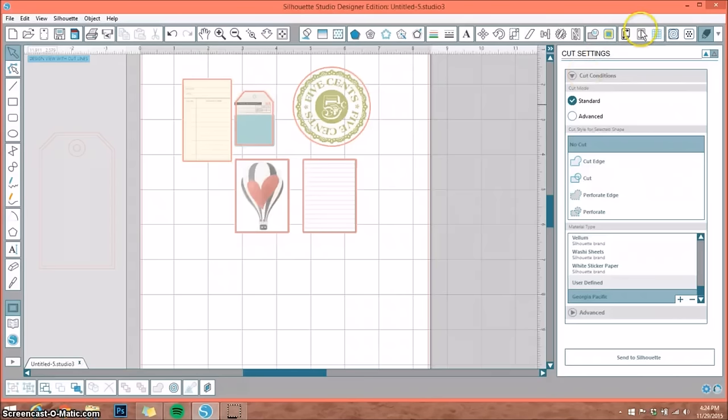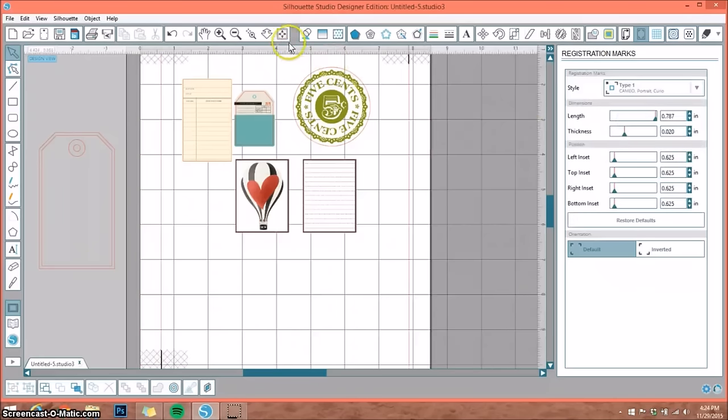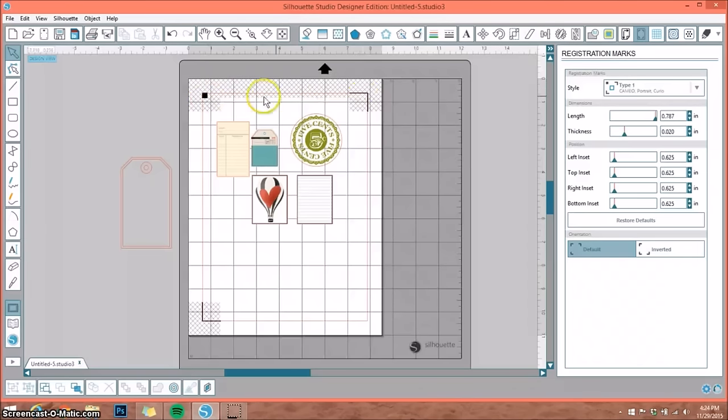The next thing we need to do is go up to the registration marks window, open that up, and under style select the drop-down box. You want to select which Silhouette you're working with — I'm working with the Cameo, so mine's going to be type 1. Select that and it's going to bring up your three registration marks. These are the marks your Cameo uses to see exactly where everything is laid out on your mat and it will know exactly where to cut.